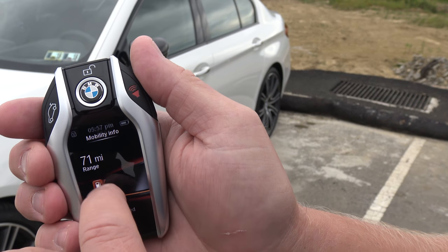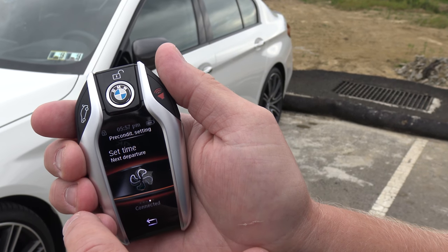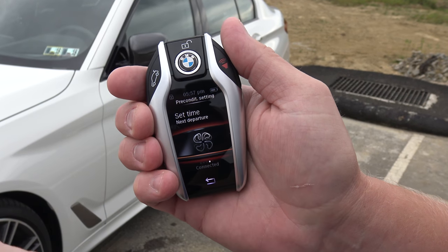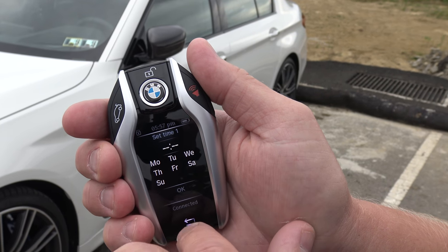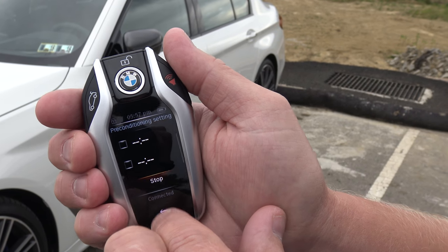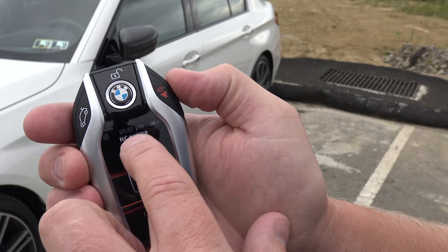Swiping back to the right shows you the range until you have an empty tank. Then you can set the time for the next departure and basically cool the car down — it's not a remote start that runs the engine, but you can set the date and everything. It's just amazing.